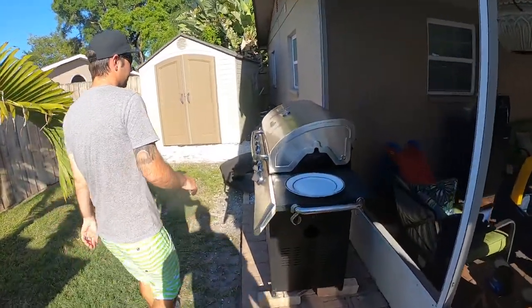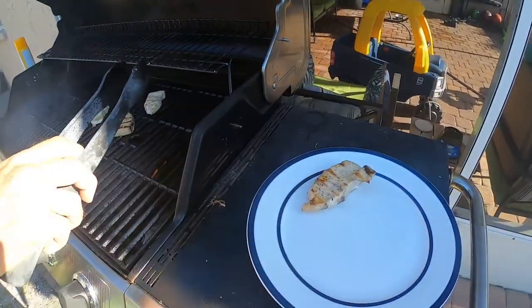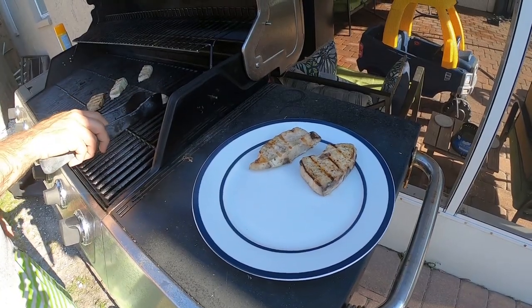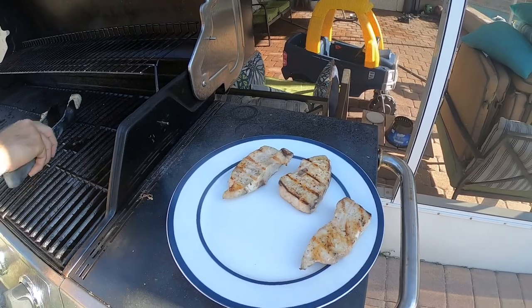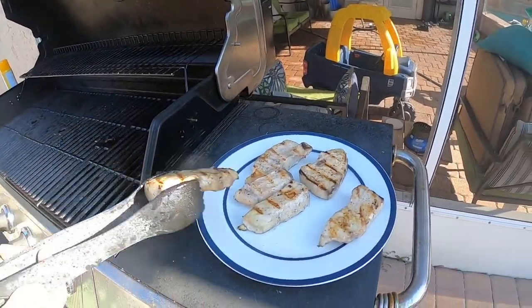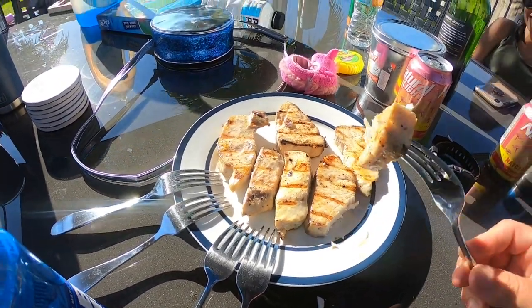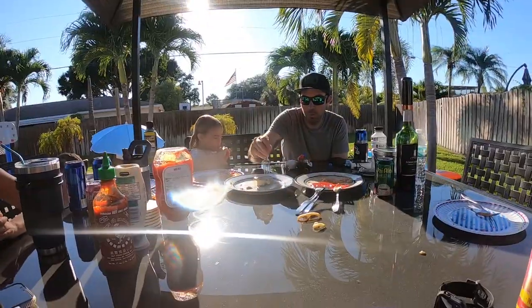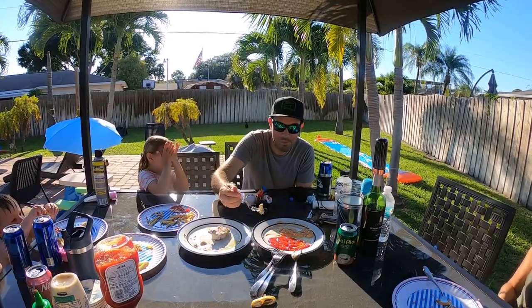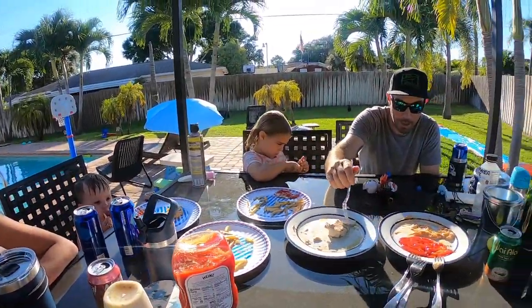We lost track of time — probably been about eight minutes, just looks ready. I'm going to pull them off. Man, that looks good. I feel like a nice dipping sauce would be good with this — Chick-fil-a sauce maybe would be real good. Chick-fil-a sauce is good with everything. What do you guys think — Chick-fil-a sauce and cobia? Boom. There you have it: grilled cobia. Going to taste this grilled cobia now. I'm a little biased, but look at that. That's good. It's all good.